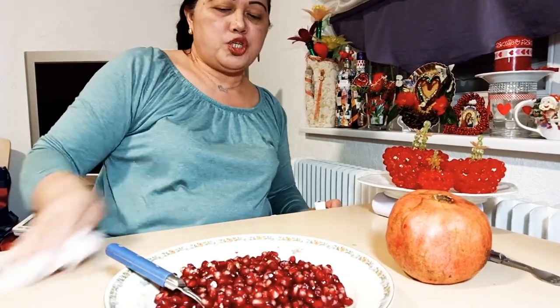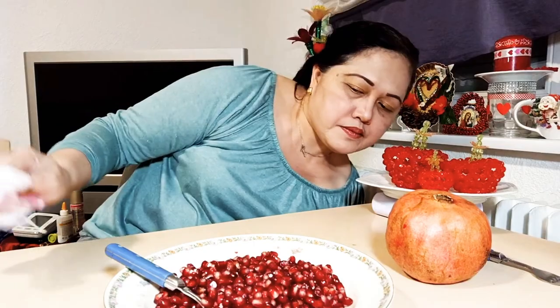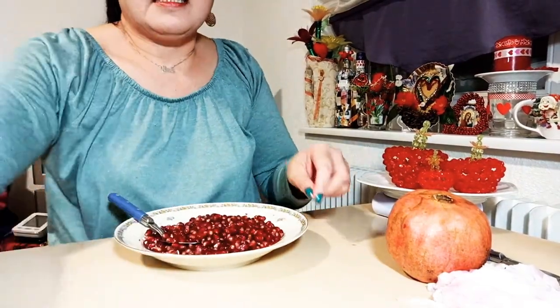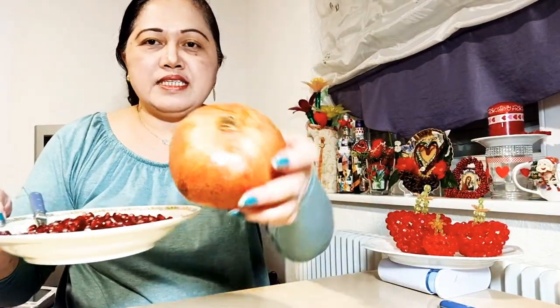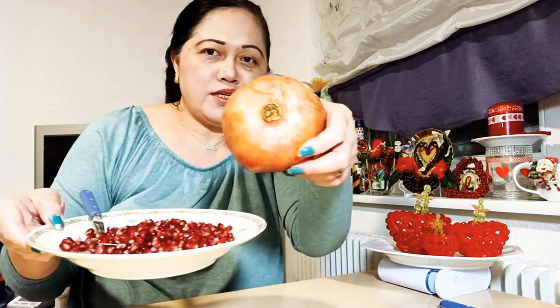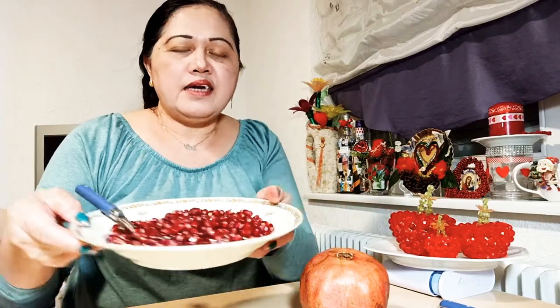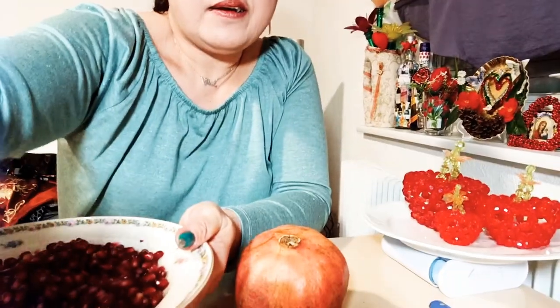Now let's eat this pomegranate apple. This is the one I cut out and now it is here. We can eat now. Look at this — this is very sweet and tasty!